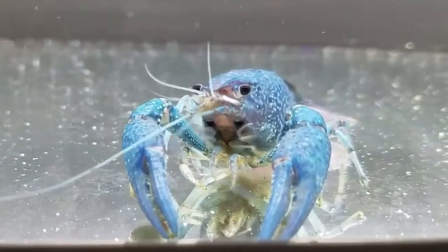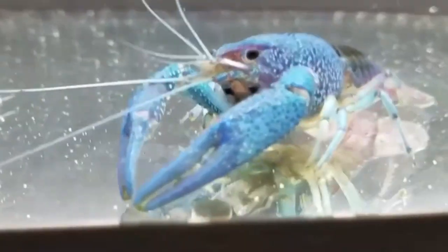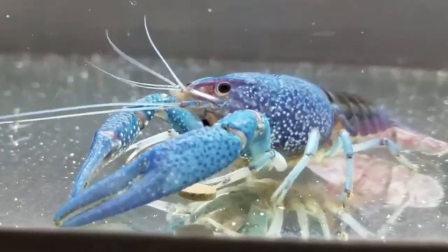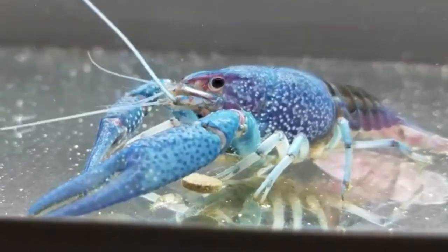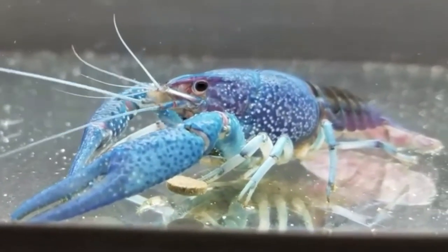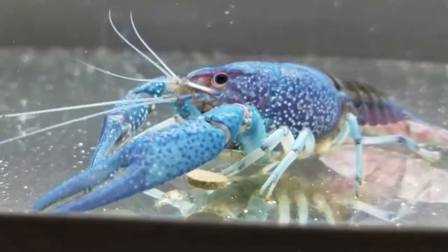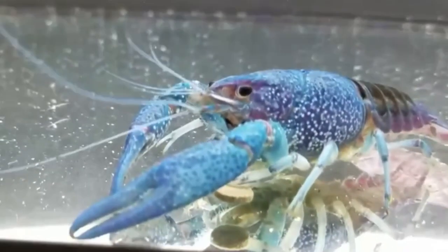If you're looking to buy an electric blue crayfish, the most popular place I've found is online — on Amazon, actually. There's a seller known as Aquatic Arts; I'll throw a link in the description box. These are super cool, and if you can figure out how to breed them you'll probably sell them for a pretty penny because they have tons of babies. These are awesome things to keep — I love them.